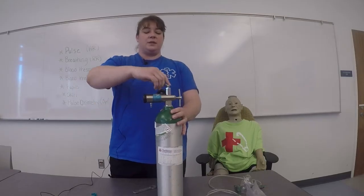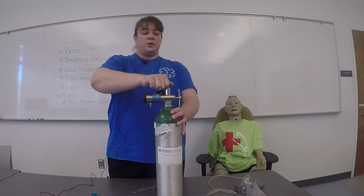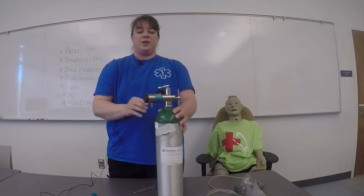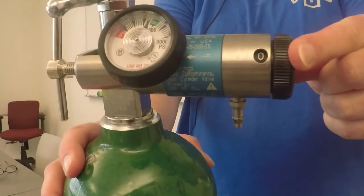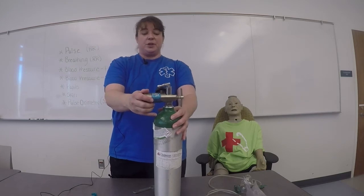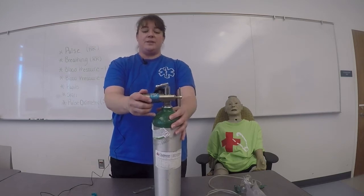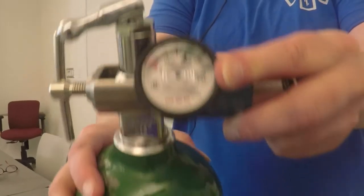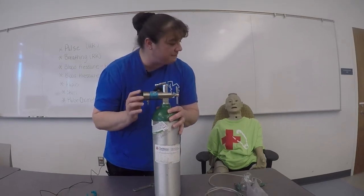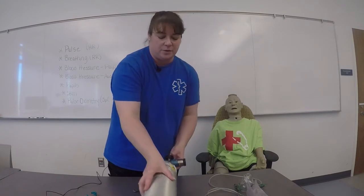I'm then going to turn the tank one quarter turn with the regulator on zero and check for tank pressure. I'm currently at 2,000 PSI — this is a full tank. I'm going to check for any leaks. I hear none. I'm then going to lay the tank down for safety.